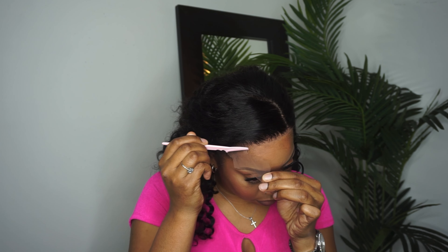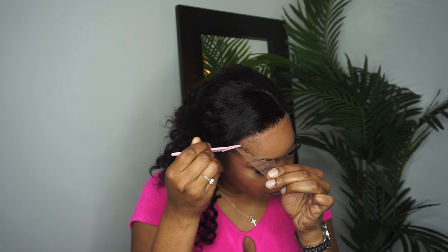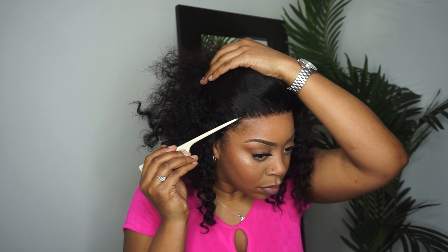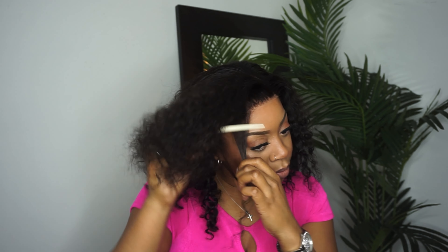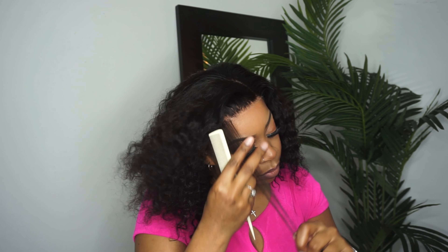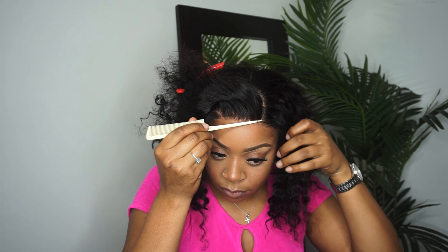This step is definitely optional, but y'all know Keita's gonna add some baby hairs. I didn't notice while I was filming, but the baby hairs were a little long so I did go ahead and cut them shorter. Just not too much on the baby hairs, okay — not too much.